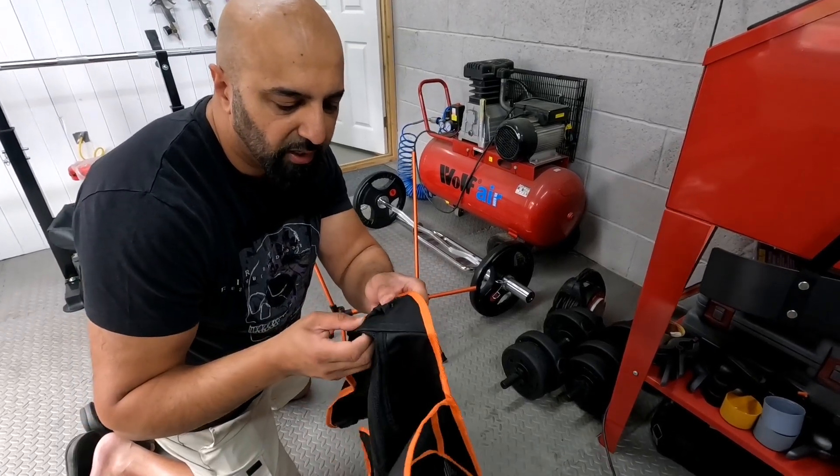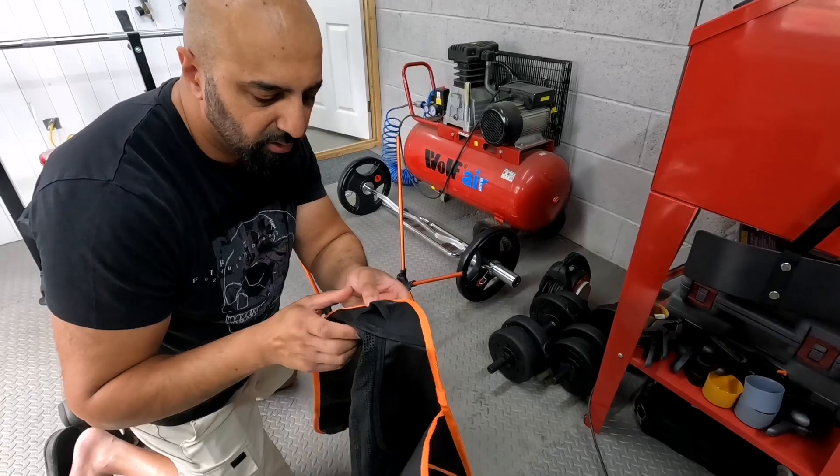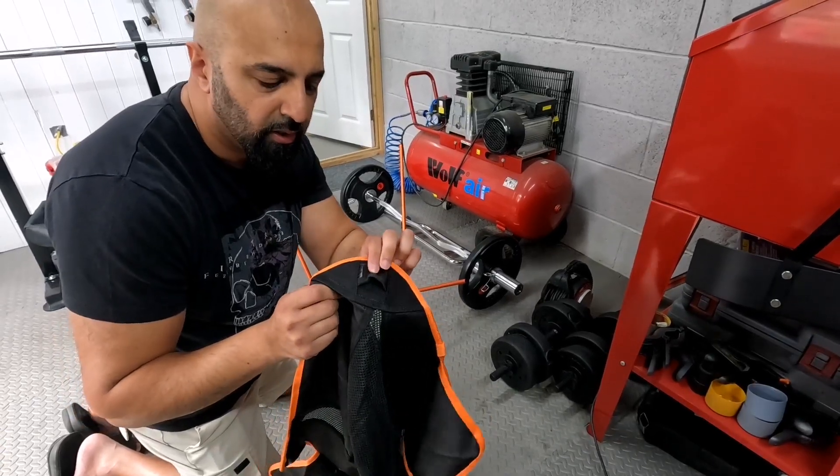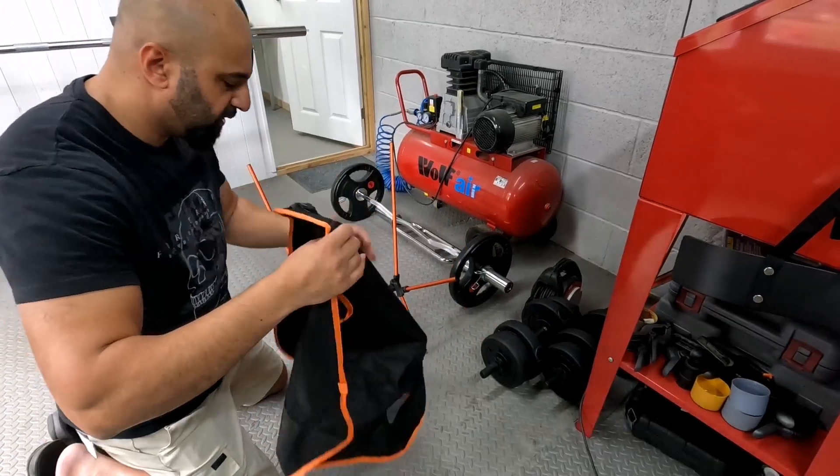Very well done from what I can tell, and the actual sewing work that's been done looks quite strong — double-locked hemlock by the looks of things. Anyway, let's see how quick it is.